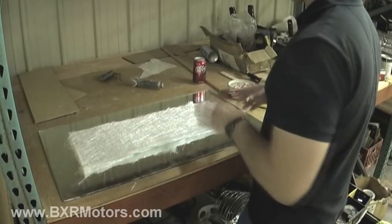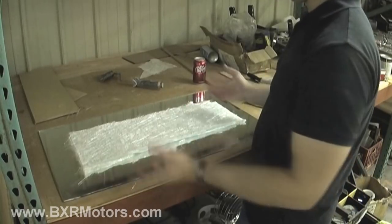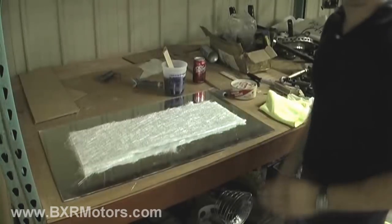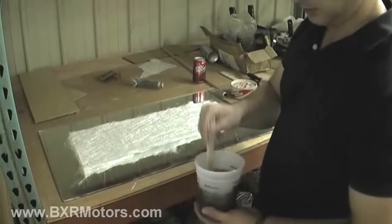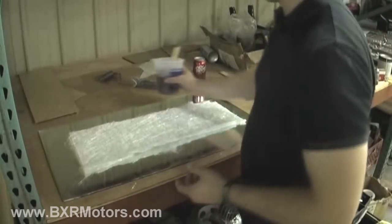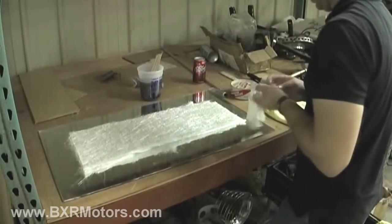I need to get some gloves on and mix up some resin, then apply it and show you what it looks like when I release it. I've poured some resin — this is probably way too much, but not a big deal. I'm gonna put the gloves on.